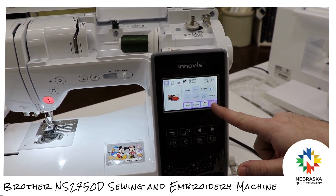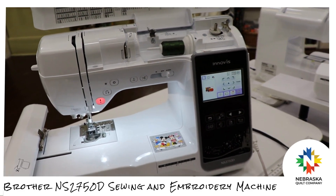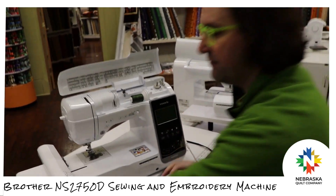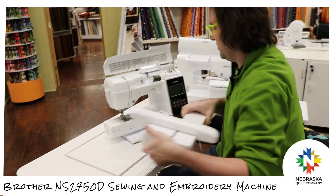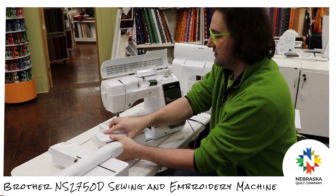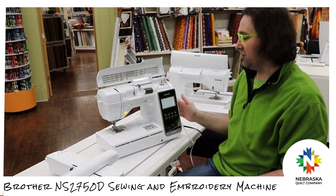You press set, edit, attach your hoop, and you're ready to start embroidering. When you're done embroidering, you just turn it off, remove the module, slide on your front case again, and you're back to sewing mode.